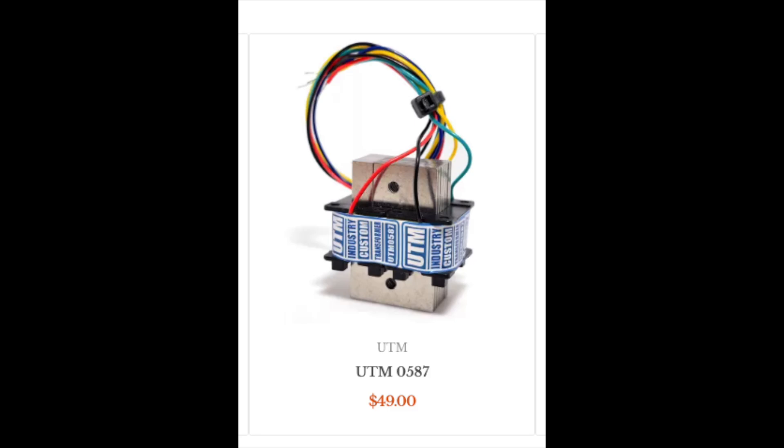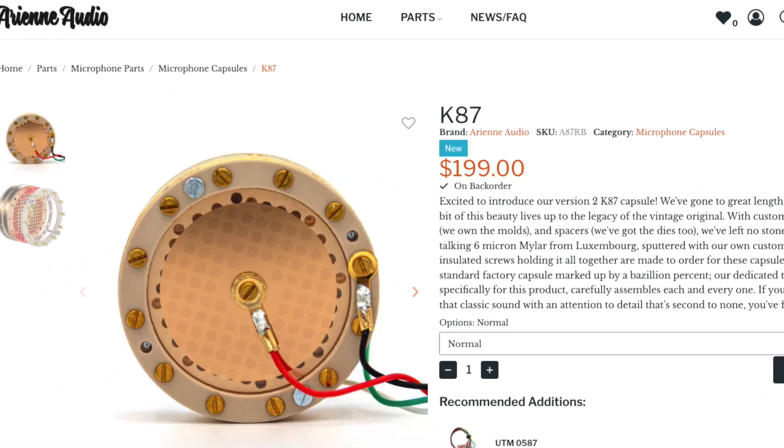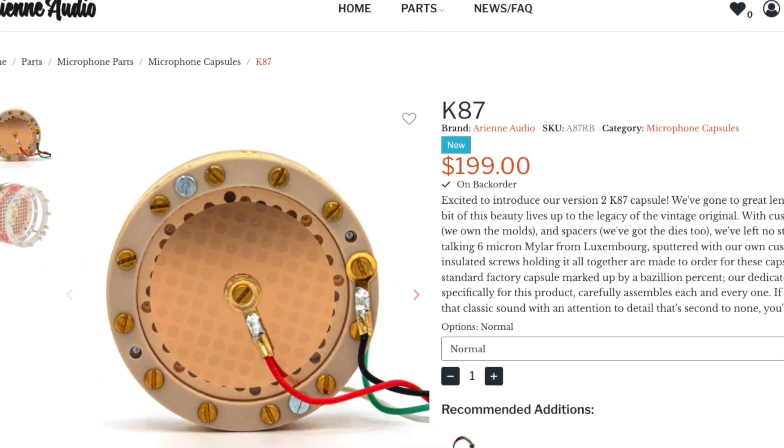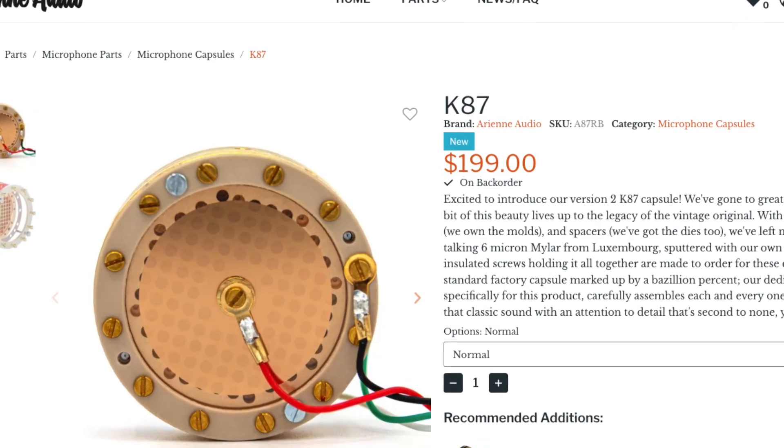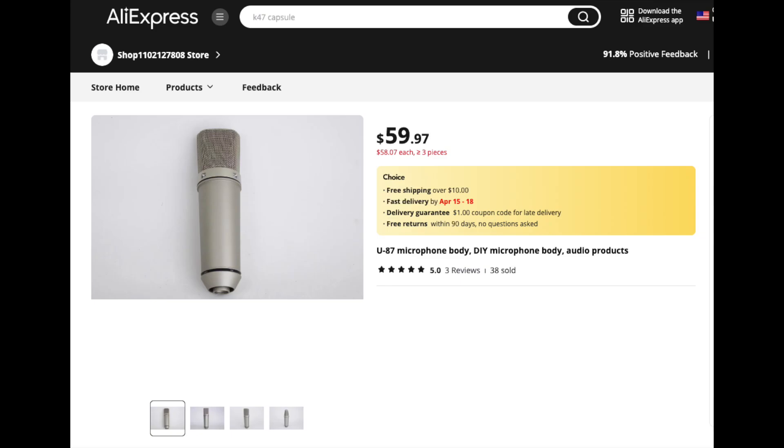Next up, transformer and capsule from Arian Audio — the UTM-5087 — it's about $55 shipped. And the pièce de résistance, Arian's beautiful K87 capsule, which will run you about $210 to $220 with tax shipped. And lastly, the HL-95 replica body can be found only on AliExpress. It's about $60 and will take a couple of weeks to get to your door — think of it as more like $70 with tax, give or take.